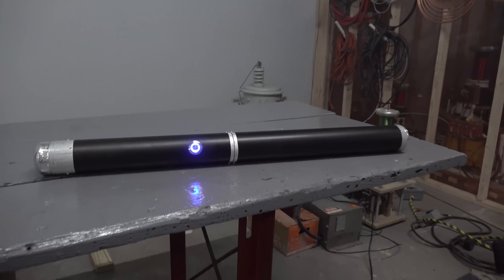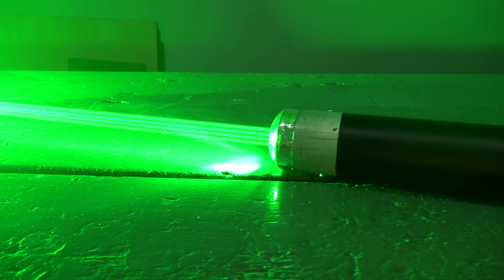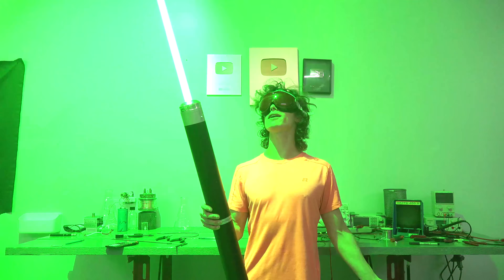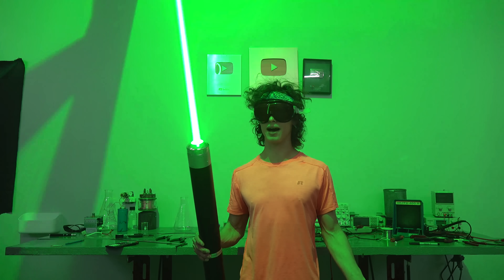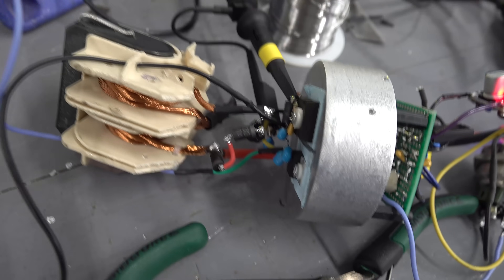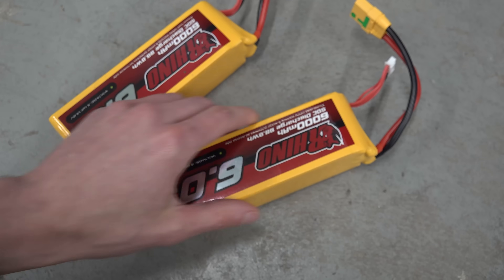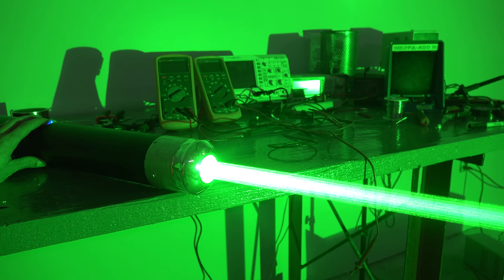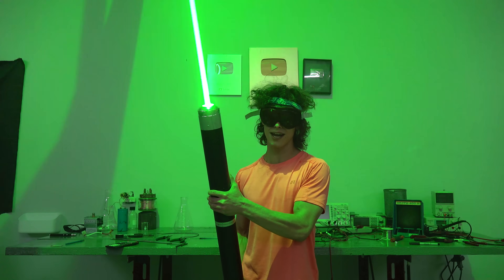And here's the completed laser. It's not exactly the most elegant thing I've ever built, but it's definitely the brightest. Now, I'll be honest — there really aren't many valid uses for something like this because it's dangerous in nearly every single way possible. The blinding risk is off the charts. The drive circuit can deliver a lethal amount of voltage and current. The unprotected lithium pack inside might explode if something shorts out, and the beam itself is a huge fire hazard. Really, the fact that it wasn't illegal to make is pretty much my only justification.